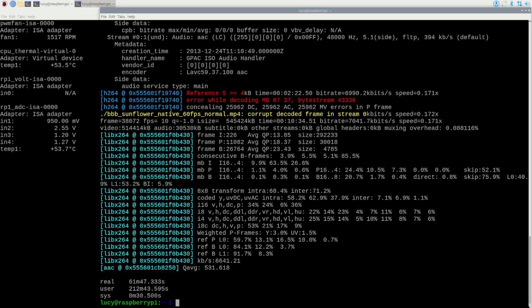The only thing that really stands out is the temperature spike to over 80 degrees with no fan at all.